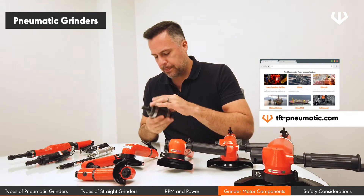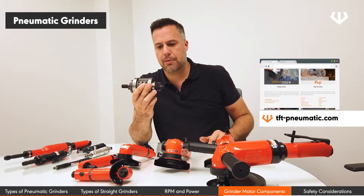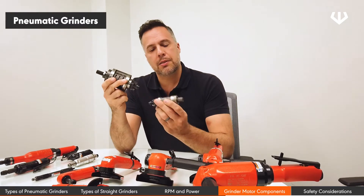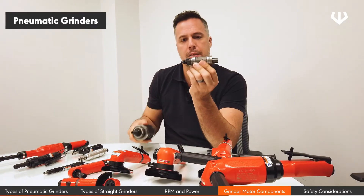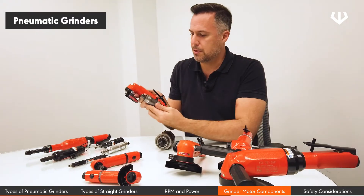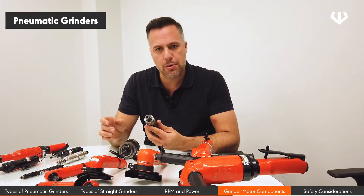Different grinders are going to have different motor sizes. This is the motor of a tool such as a 7-inch vertical right-angle grinder. A larger motor like this is designed for a 7-inch angle grinder, while a smaller motor is designed for a smaller grinder. RPMs and power are significantly different between them, but there's one thing that does not change, and that is the components.